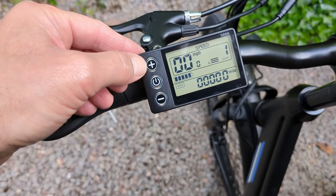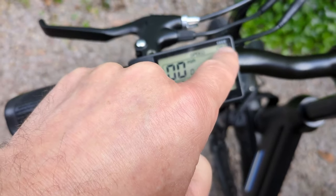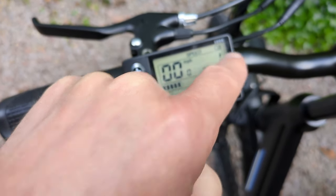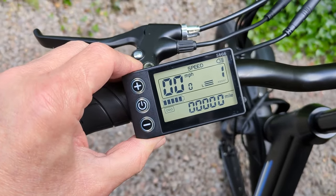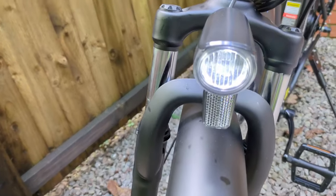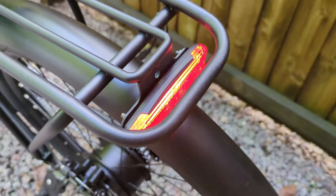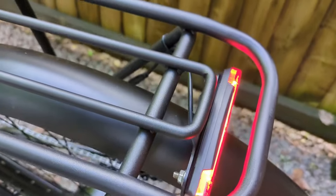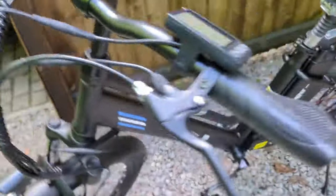If you want the lights on, you hold down that plus button there. You can see the light has come on. There's the front light there — the front light is on. And going to the back, it has got a rear light as well. I did pull the brakes and there's no brake light, it's just a light. So we've got a rear light and a front light integrated into the bike, which is nice.